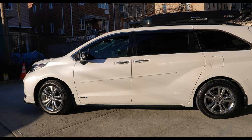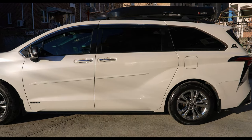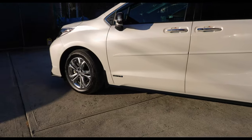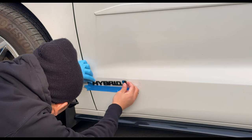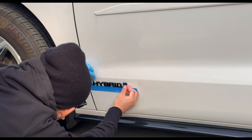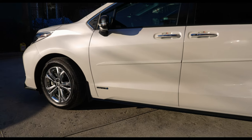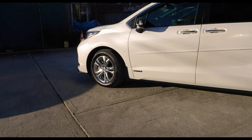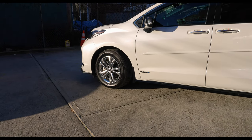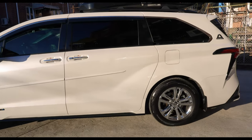All right guys, let's start off. 25th anniversary, Windchill Pearl color, we have the hybrid logo right there. This is from the aftermarket — AliExpress or eBay version, I forgot where I got it from. This is the all-wheel drive version with the seven-passenger captain's chairs, so we have the 18-inch chrome wheels — these are fake chrome wheel hubcaps.